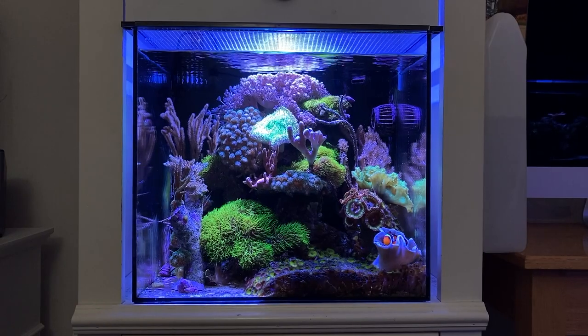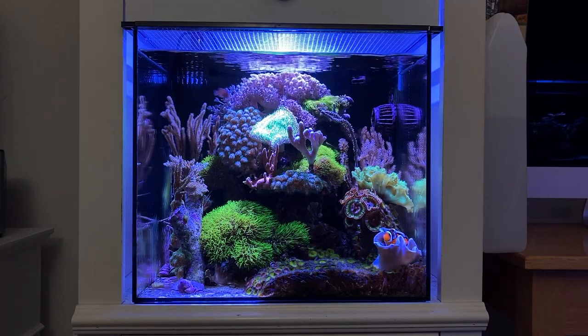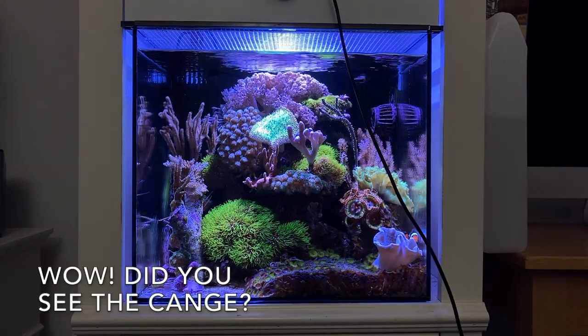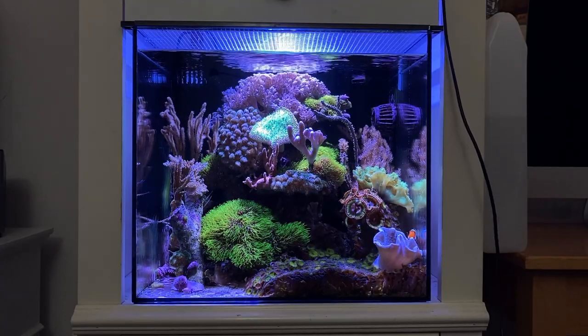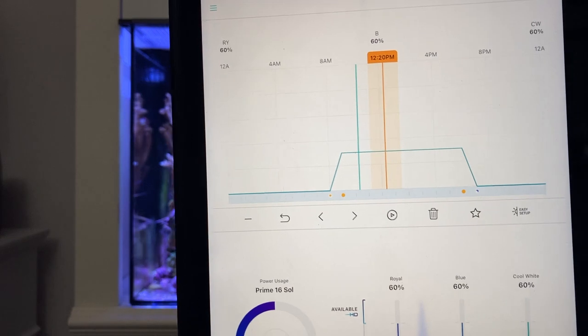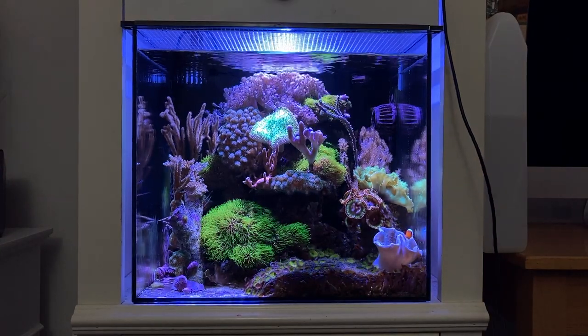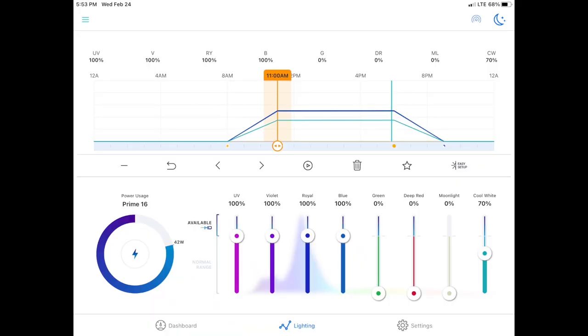Taking Route 46 east, looping around the back to get to the fish store — that's the way I'm going. So this light here is the AI Prime 16 HD. I'm going to switch it out and put the Soul on. The Soul's factory setting is 60% blue, 60% royal blue, and 60% cool white. My AI Prime 16 HD was at 100%, so let's set that now.